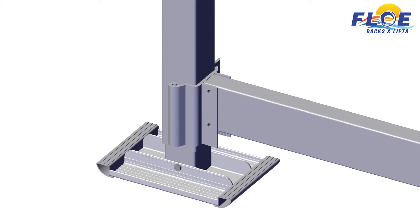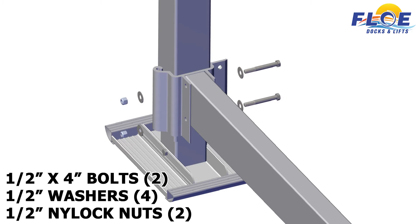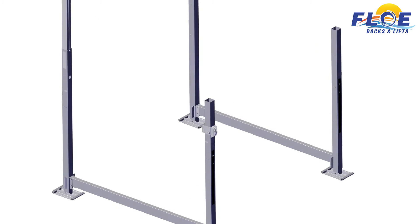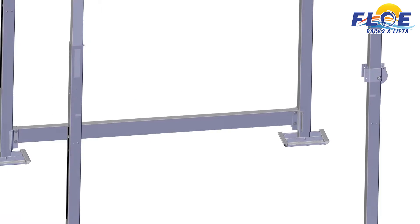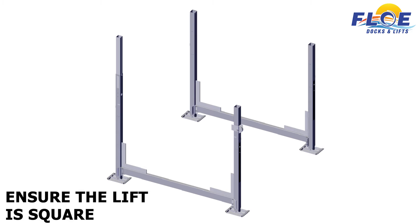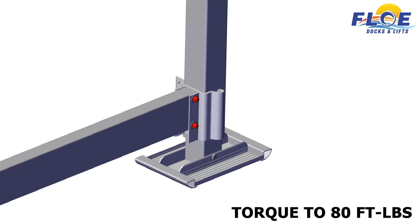Insert the frame beam spacers into each end of the 108-inch frame beams. Ensure that the holes in the frame beam align with the clamp. Attach the frame beams to the pre-attached lower corner post clamps using two 1½-inch by 4-inch bolts, four ½-inch washers, and two ½-inch nylock nuts. Hand tighten the nuts only. Do not torque until all the nuts and bolts have been installed. Repeat this same process for each corner. Once the frame beams have been installed, ensure that your lift is square. Torque all the bolts to 80 foot-pounds.